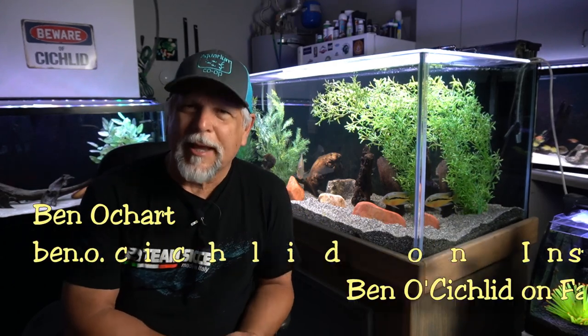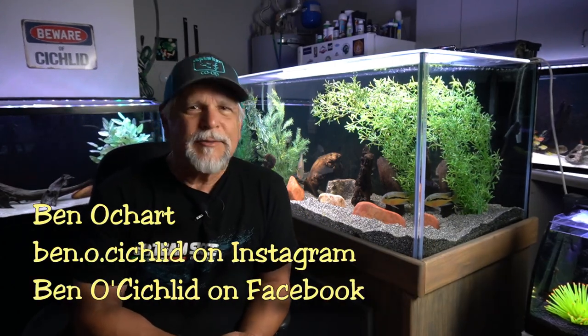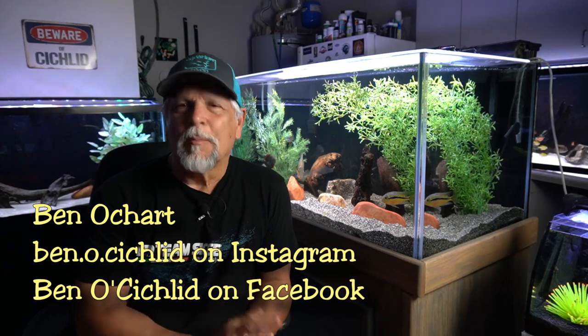Hello friends, Ben Ochart here. Thank you for tuning in. Today I have some tips that I think will make keeping fish a bit easier for you. So let's go ahead and jump right into them.